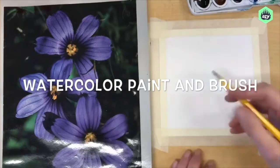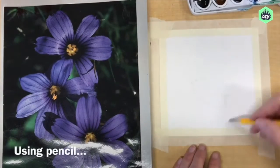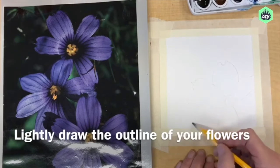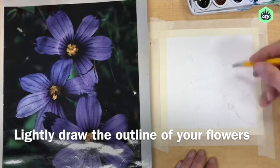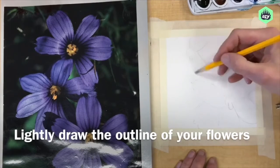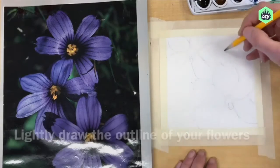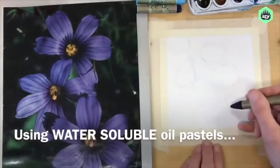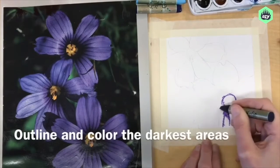Begin by drawing the basic outline of your flowers on your watercolor paper using a pencil. You can see that I am cropping in and only drawing two of the three flowers that I see in my reference photo. Feel free to zoom in as much as you want. If you are interested in a really zoomed-in look, check out artist Georgia O'Keeffe and see what she does with her flower paintings — she really zooms in.